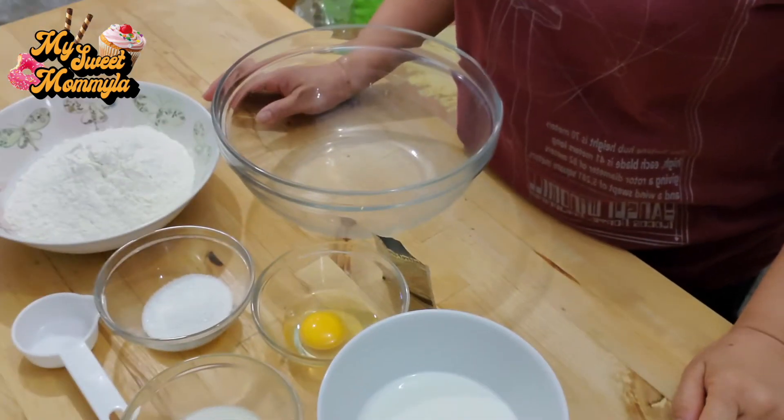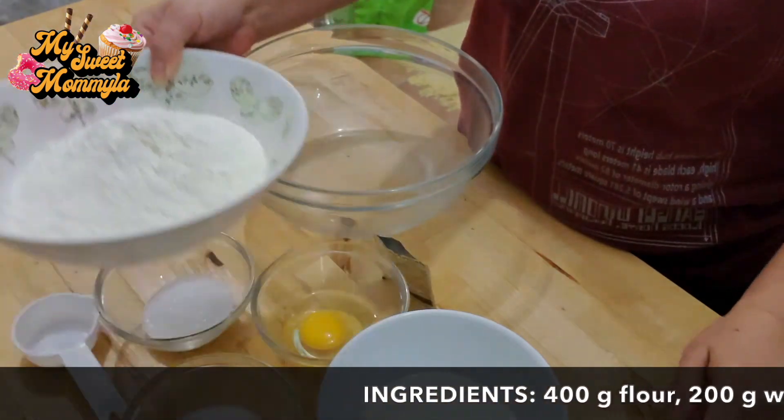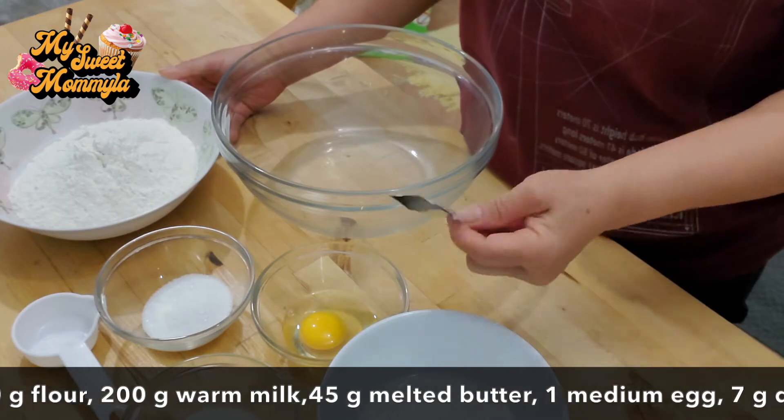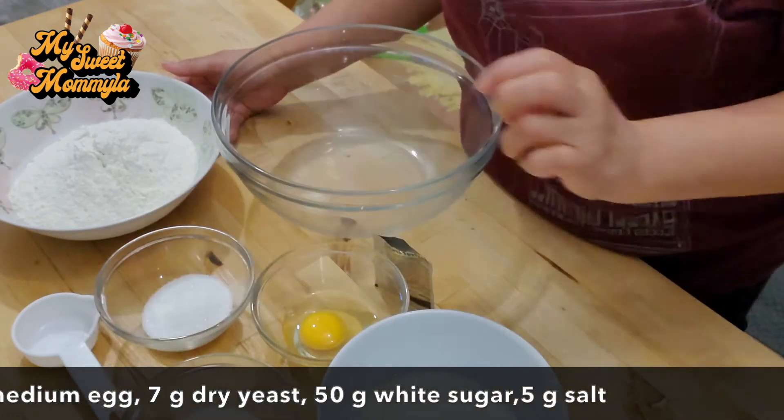Heto po yung mga ingredients na ating gagamitin. Gagamit po tayo ng flour, milk, butter, egg, dry yeast, sugar, at salt.